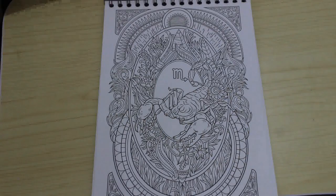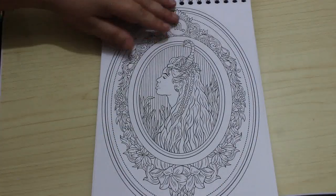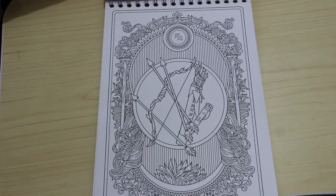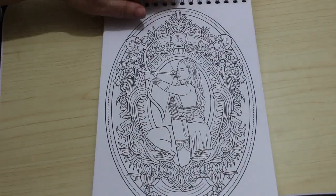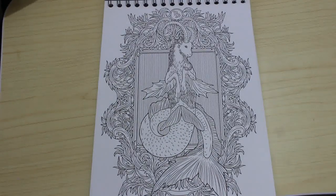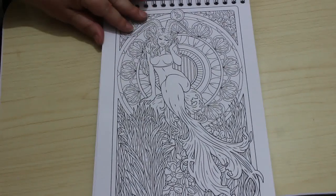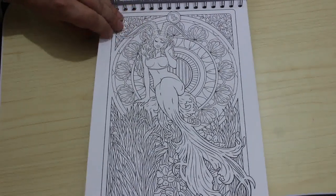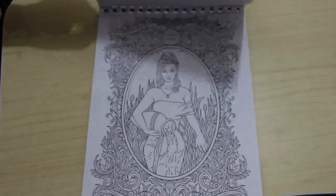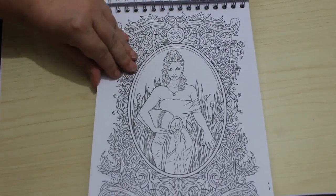These are really nice. Yeah, I really like that one. It's beautiful.